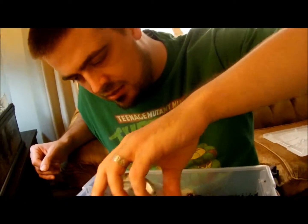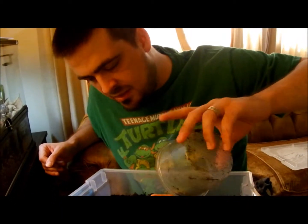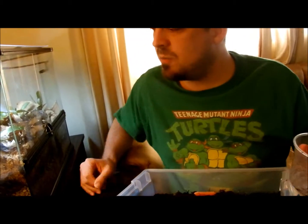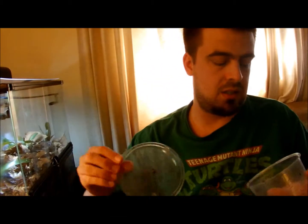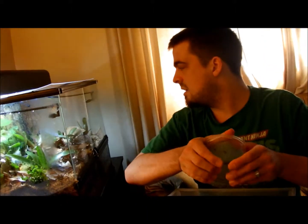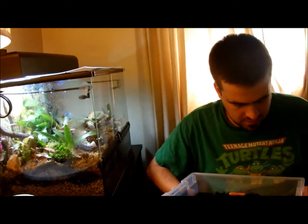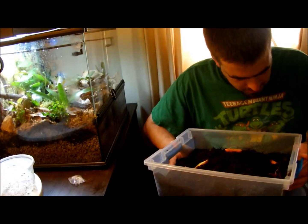So we're just going to leave them in here and let them do their thing. Just like we right now have a thriving springtail colony, hopefully we'll also end up with a thriving isopod colony. And then I can start adding them into the vivarium for an even healthier vivarium, which will be great.